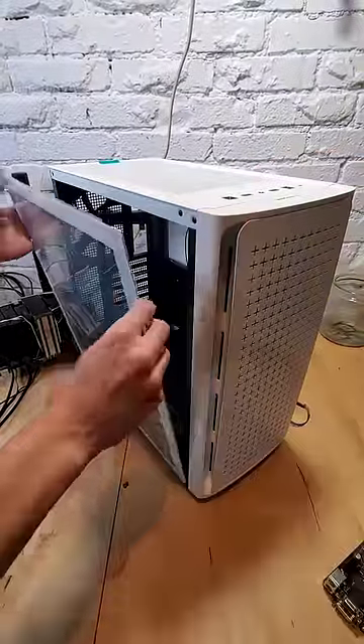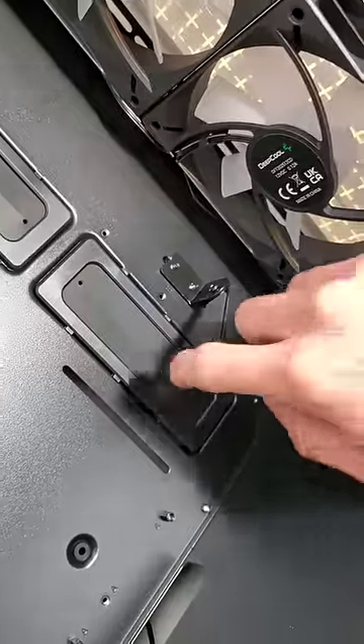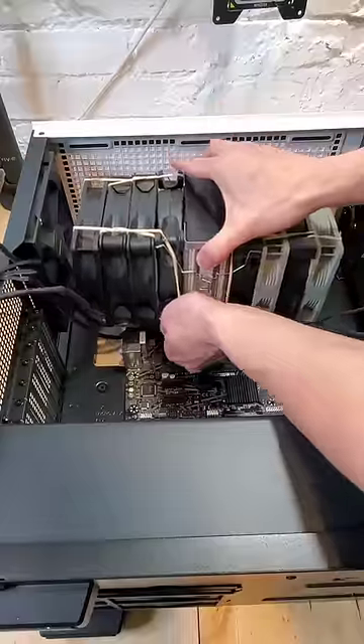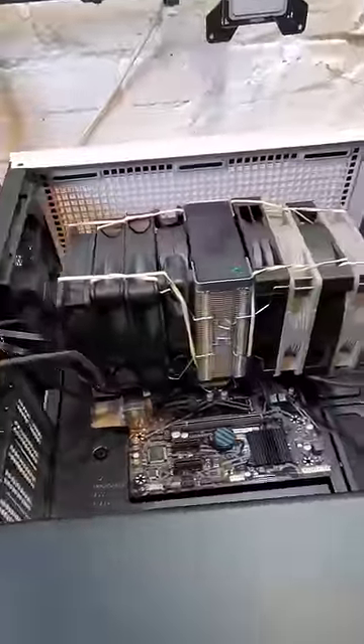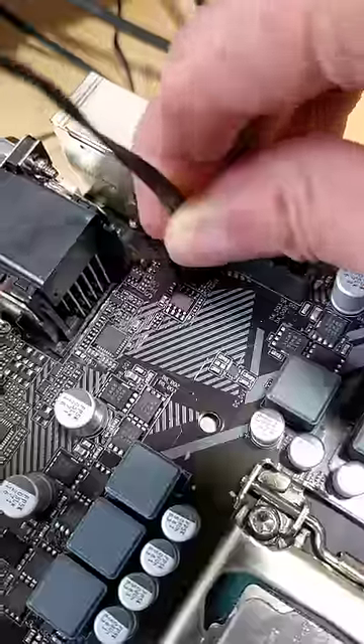But to see if it'll fit inside of a case, let's break out the CK560, a wide and spacious mid-tower case from Deepcool that also has this cool GPU support. After installing our modified AK400 into the case, we can see that it does still fit. But now the true test — does the cooler still work?